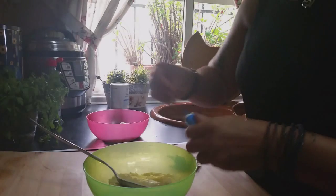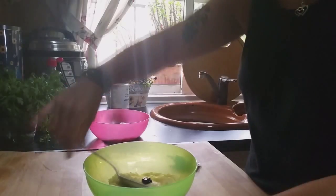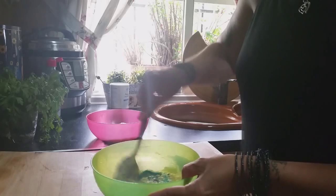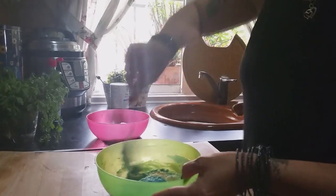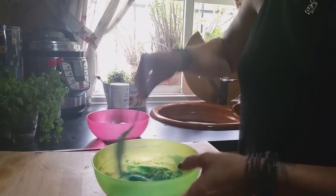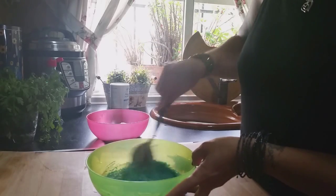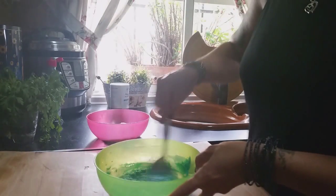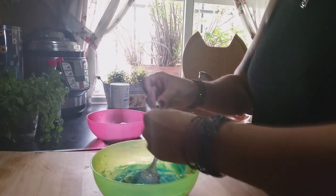Now we're going to start coloring with blue. We'll try to find the blue color that most resembles the monster. This colorant is from Dr. X but you can find it in other brands as well — it's very easy to find. I'm going to try to achieve a color that seems right to me. You can add more or less according to your taste.